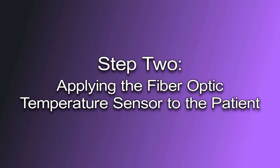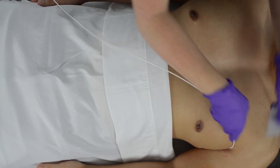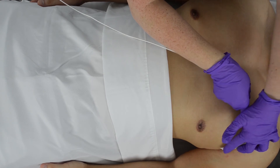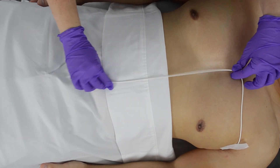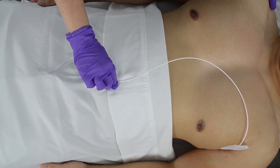Step 2: Applying the fiber optic temperature sensor to the patient. The user should ensure the fiber optic thermometer is placed in a location where the patient's skin touches all sides of the thermometer's tip. By doing so, this will avoid ambient temperatures from disrupting the thermometer's readings.